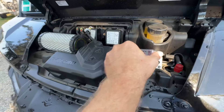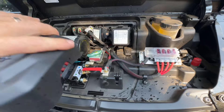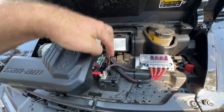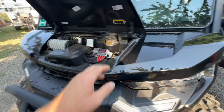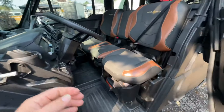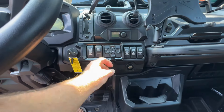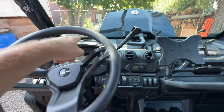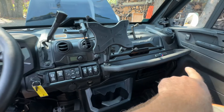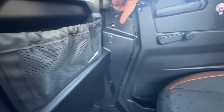All electrical connections are fused, nicely done and put away. We're utilizing the factory wiring that comes in here and just tapping into it to keep 100% power available. All the switches and all the wiring are tucked in. We added an extra outlet — there's one here, one here, one in there, and we did one in the back for the rear passengers as well.